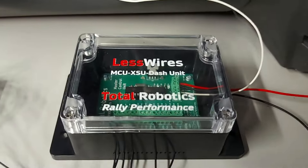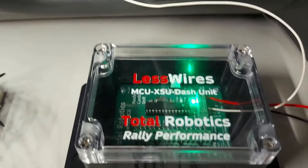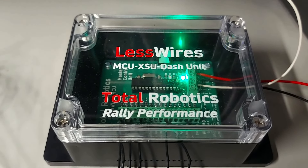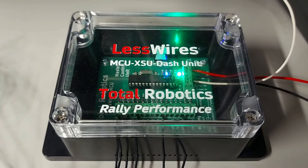Ja me tehdään silleen nyt, että mä kytken tänne meidän demo-autoon sähköt päälle ja katsotaan, että täällä Master Control Unitissa syttyy tuo vihreä valo. Ja se kertoo, että käyttösähkö tulee ja se on ok. Sitten, että toi sininen valo vilkuttaa, joka kertoo, että data lähtee.